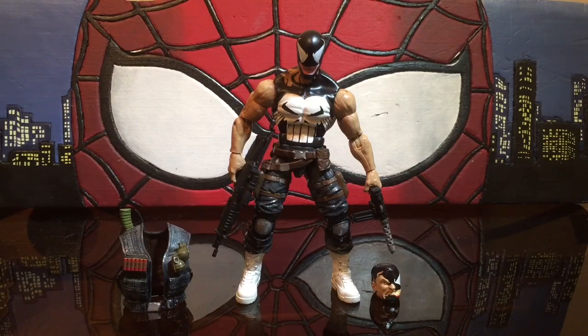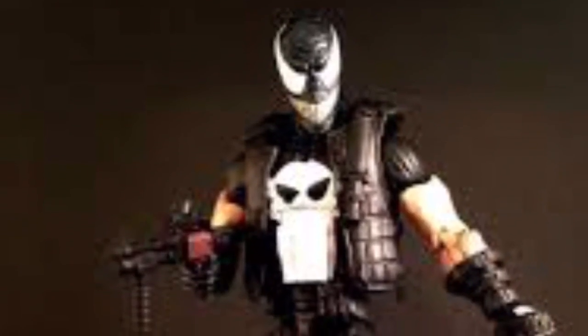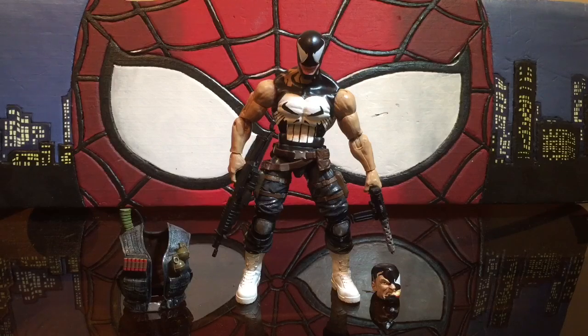I was inspired by two different figures — one was already out, the other one was a custom. I might throw in some stills just so you guys can see what I'm talking about. I kind of just went along with it and made it look like he was transforming into Venom.